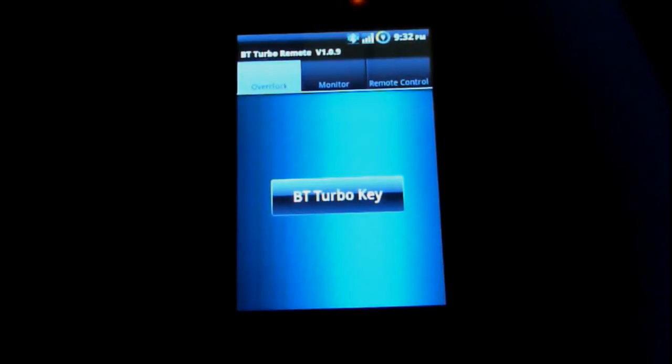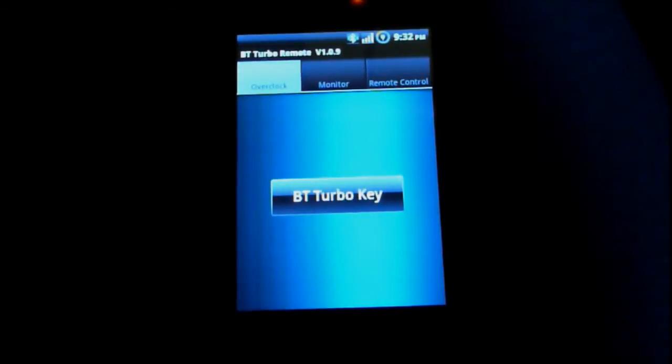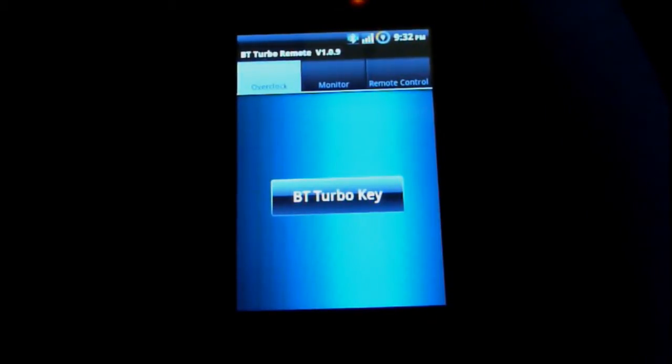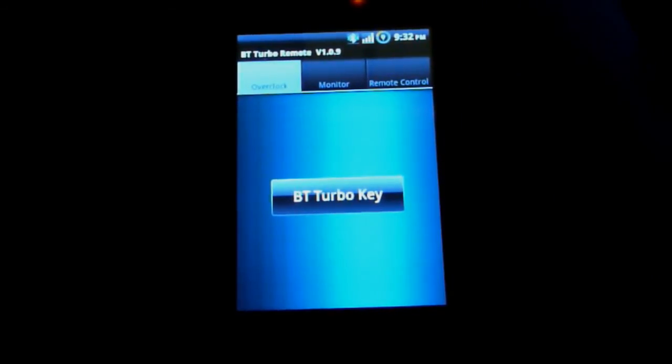Here's just a quick look at the BT Go feature that ASUS offers. I have my Android G1 here — I downloaded the BT Turbo Remote and installed the app, and I'm connected to my computer through Bluetooth.